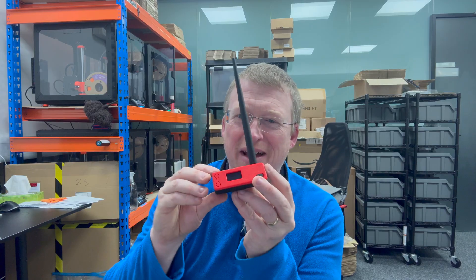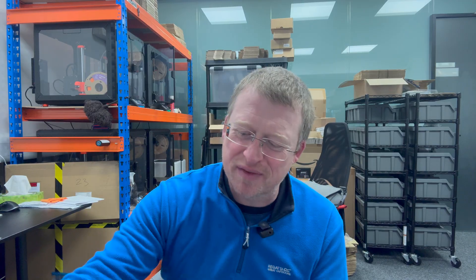Quick backstory: a couple of years ago I designed this Bender, my case for the Heltec V3 Lora radio board. It escaped onto the internet, went a bit viral, and I shipped 4,000 of them all over the world. Crazy two years.